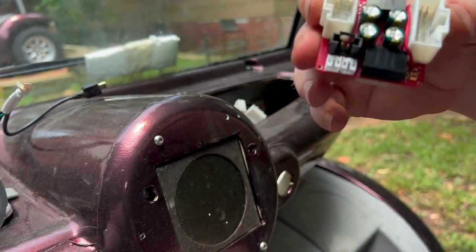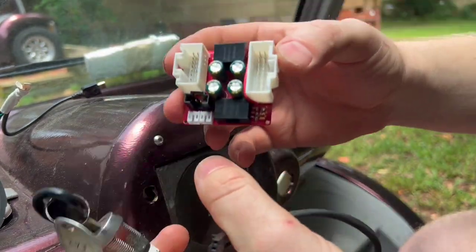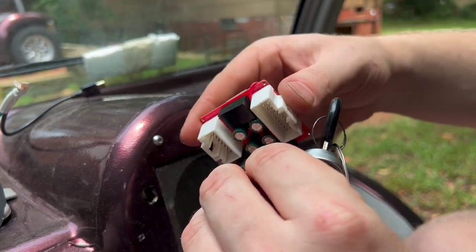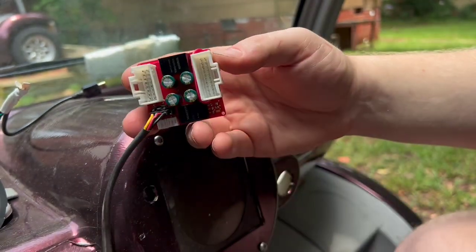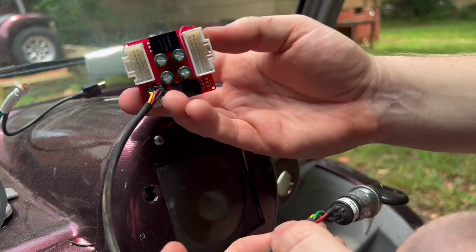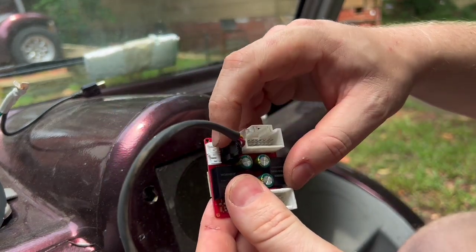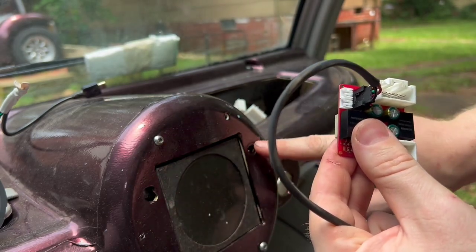Overwhelmingly, everyone wants to be able to use their original key, so I've added the connector here to be able to do that. You simply just plug it in and everything will work just as it should. Down here, these are outputs for the left and right signals so that you can put LEDs here.